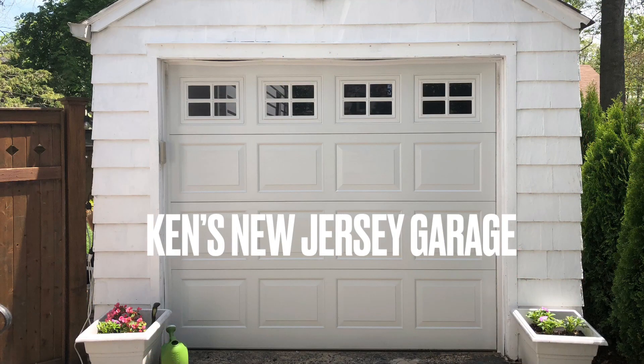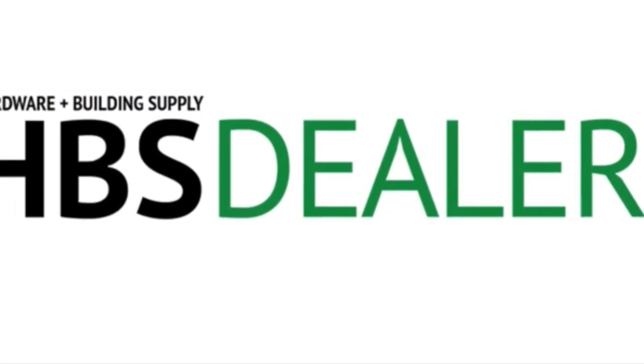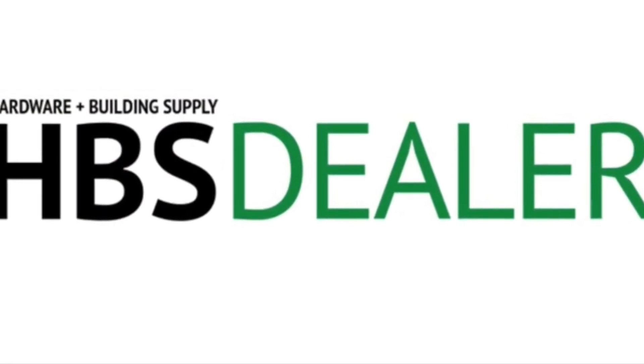That's the end of the show. Thanks for watching Ken's New Jersey Garage. For more product information, visit hbsdealer.com.